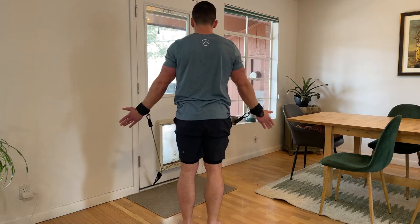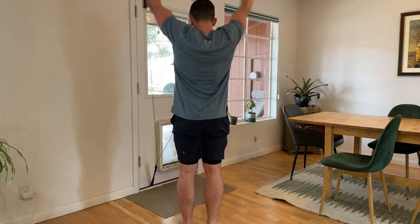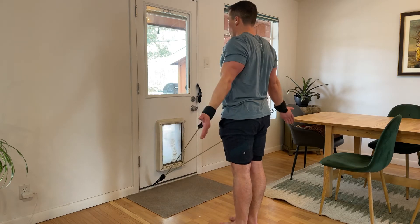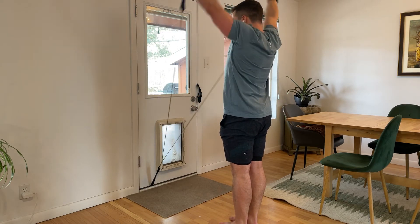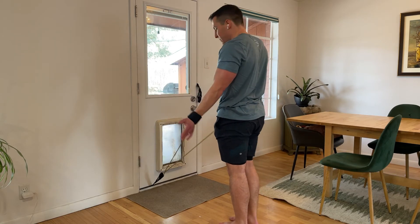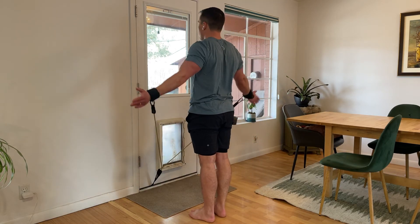If I just go straight facing the camera, that's what it's gonna look like as I come up and down. But of course I want to be kind of 90 degrees to the wall, up and down. Trying not to let the arms draw forward, so use a light band here or step closer if you need to.